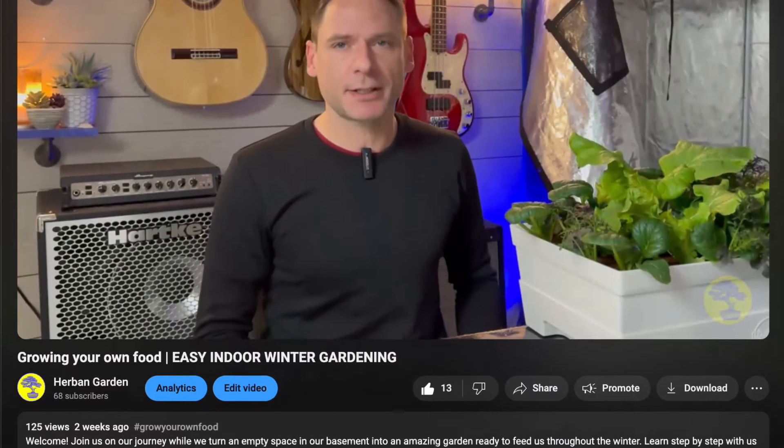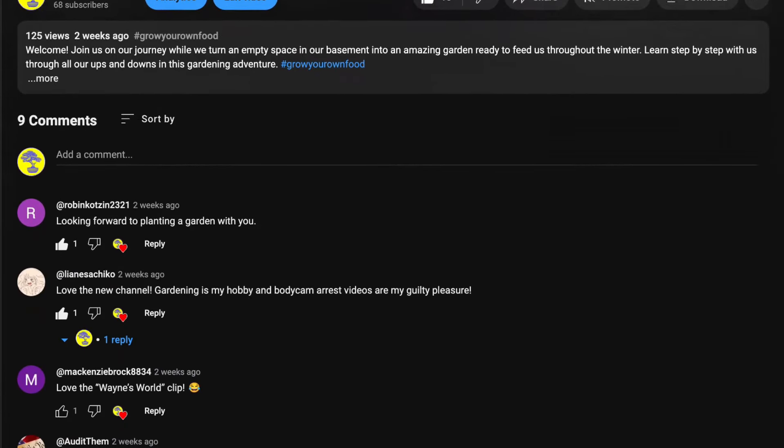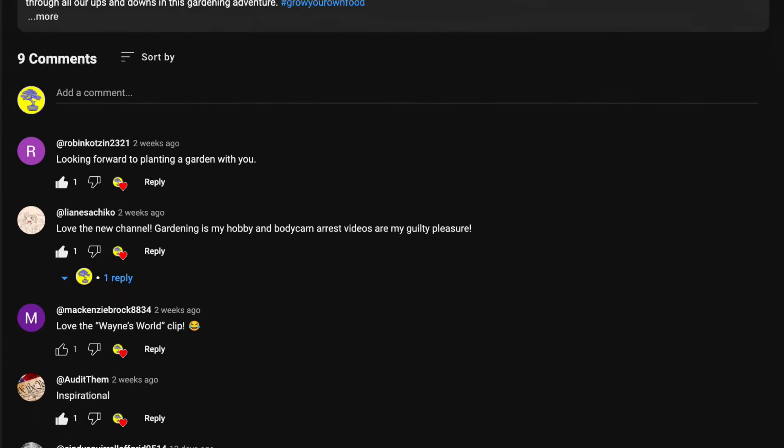We'll be ending this video here, but our conversation can continue down in the comments. If you have any questions, write them down there and I'll get back to you. But until then, never stop growing.